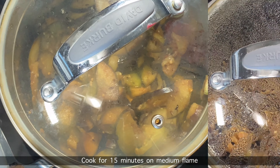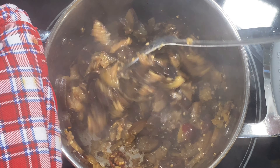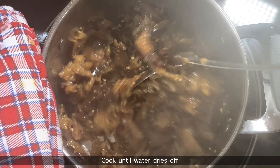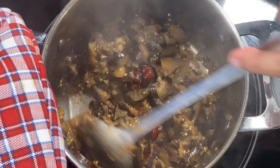I will turn on the stove. I'm going to put it in the oven. This is a good stove.